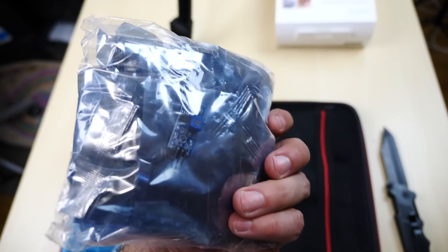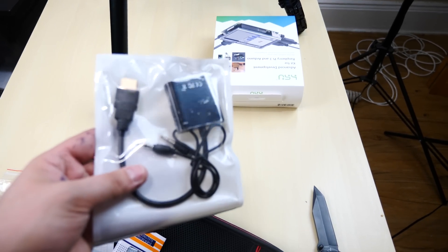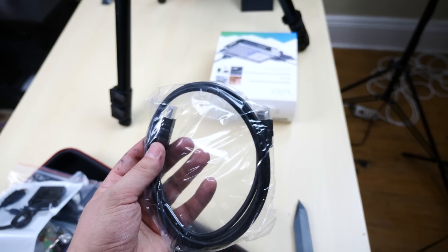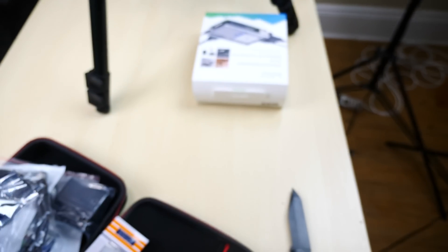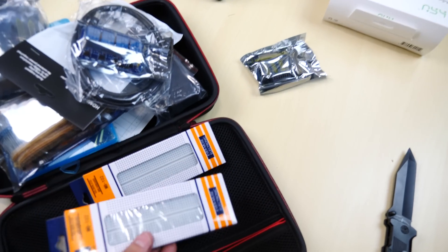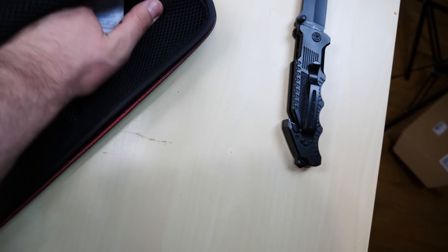Some more circuits and sensors in this pouch right here. It comes with an HDMI converter that converts HDMI to VGA, and a regular HDMI cable. There's also a board for stepper motors — a pretty cool controller for stepper motors. And there's a total of two really big breadboards.